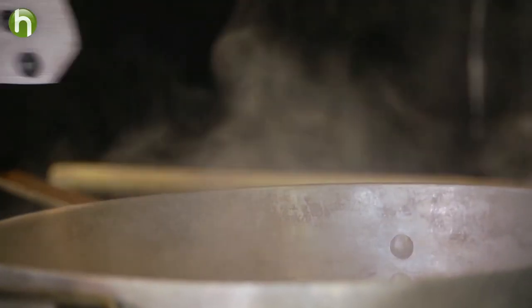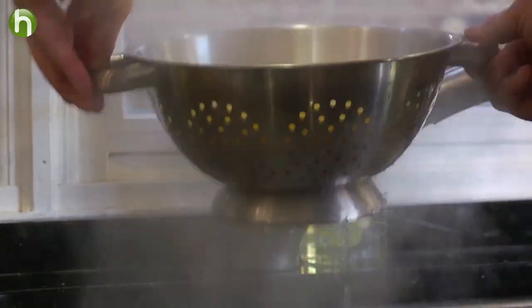While that is thickening, in a large pot of boiling salted water, we're going to go ahead and cook our elbow macaroni. We're only going to par-cook it, because remember, in the oven it is also going to cook.